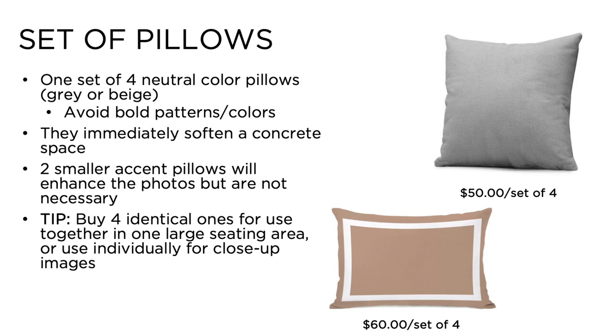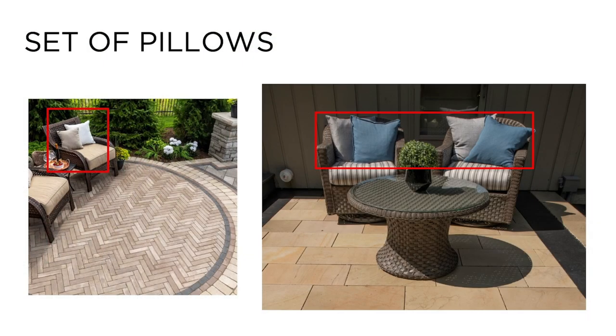Number one: if nothing else, invest in a set of four outdoor neutral color pillows. Pillows soften hard concrete elements such as seat walls, benches, chairs, and loungers. It adds a relaxed and inviting feel to what would otherwise be a cold and empty space. Be sure to purchase four identical pillows to create a cohesive look — you can often buy these as a set for roughly $50 to $75. Two additional accent pillows that match the neutral set will enhance your photo. If you choose to add an accent pillow, pick a complementary color or contrasting shape.